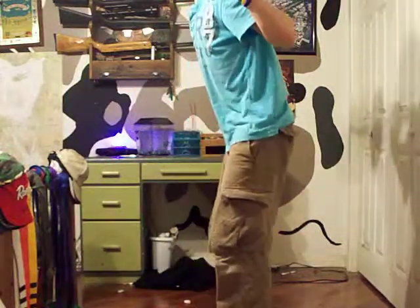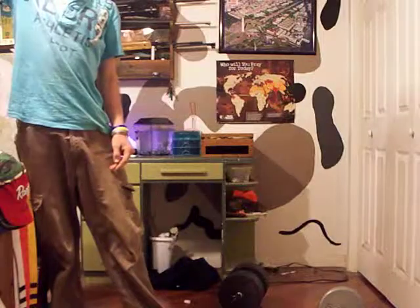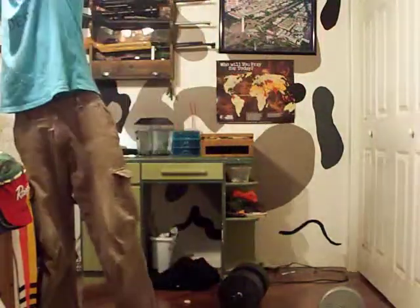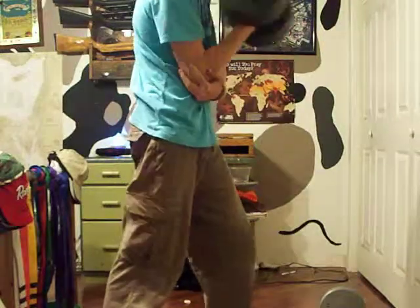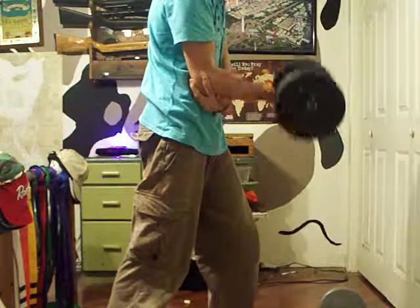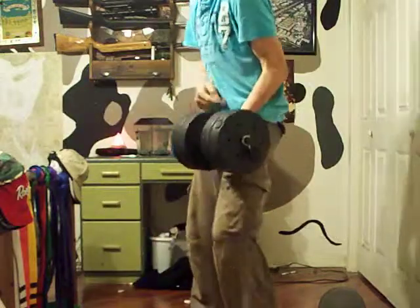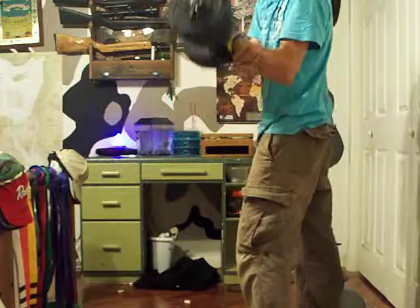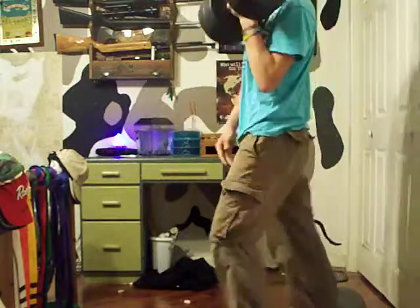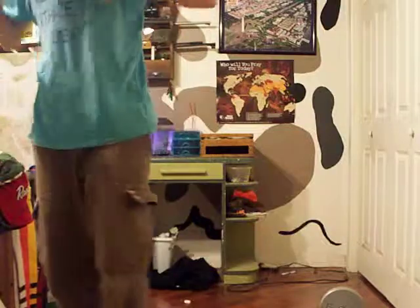This will help me with my taekwondo — by the way, I am a recommended brown belt now. Then you go into the isometric curls to exhaustion, which won't be many for me. Later in the day, I'll do the 20 pounders on the chest workout.